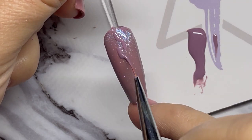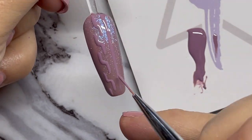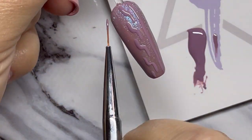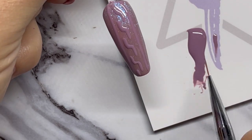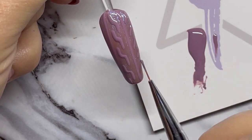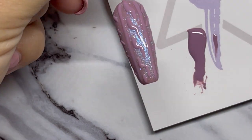I'm just using a liner brush and I'm going to go in and kind of make like an S down the center of the nail and just follow that all the way down. Then we're going to follow that up with a couple lines down the nail and some dots down the side.